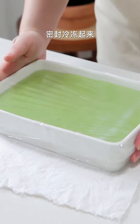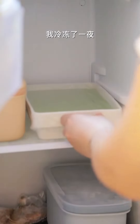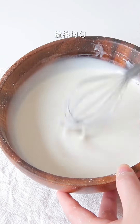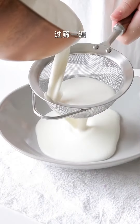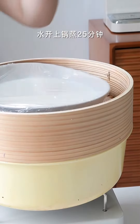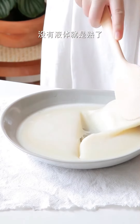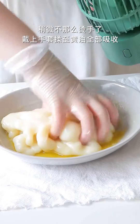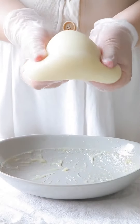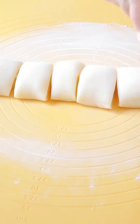I'm gonna throw it in. I'm gonna make a lot of tea. I don't know what I'm saying. That's one of the most delicious teas. I'm gonna add a lot of tea. That's the first tea. Let's go.